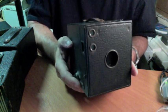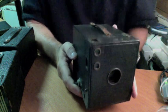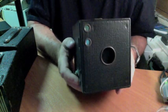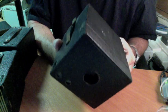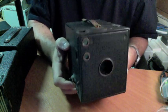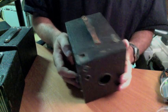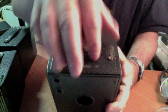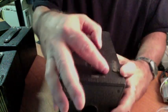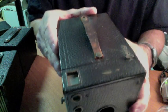This particular model is a Number Three Brownie Model B. It was made between 1911 and 1917. This was one of my very first Brownie cameras — my great Aunt Maggie's camera from Tennessee. Let's go over how to open this camera. It's a fairly easy camera to open. It has these little latches here, and those are slid over and lifted, sort of moved to the side.